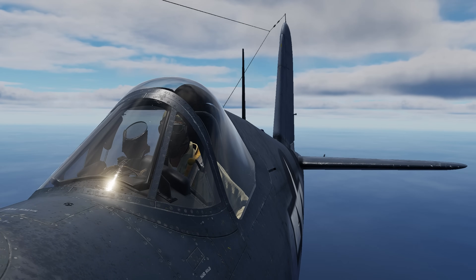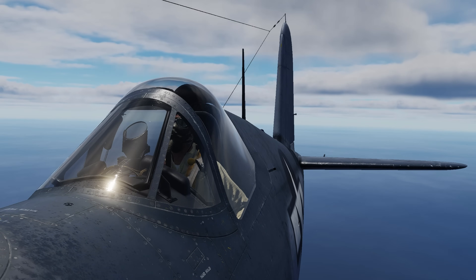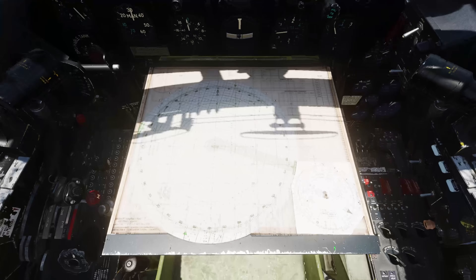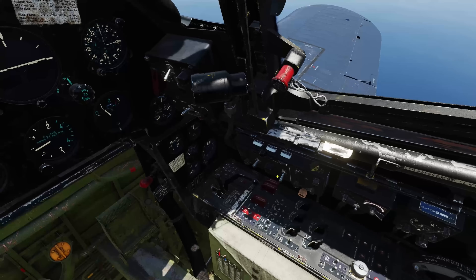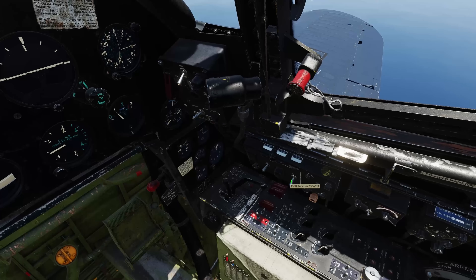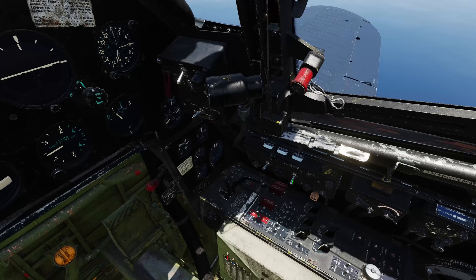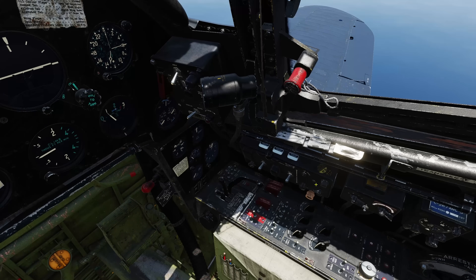In DCS, Magnitude 3 has modeled this system in the F4U Corsair and it's functional, with a few caveats we'll discuss later. Here's how to operate it. First, turn the AN-ARR-2 receiver on using the Rectifier-C MHF switch on the C38 control unit. In the simulation, the vacuum tubes will take approximately 5 seconds to heat up.